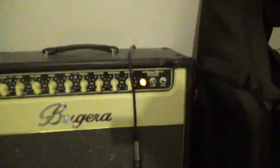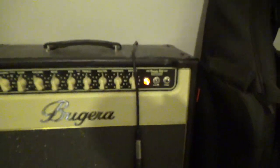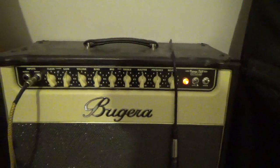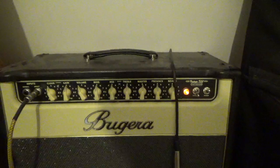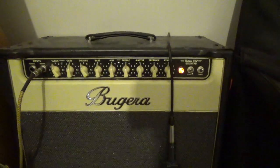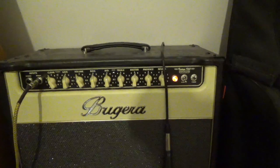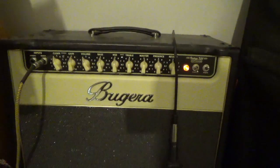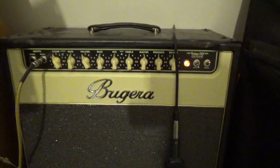Here's the foot switch — channel and reverb, pretty typical. I usually have the reverb on so it's just going to stay on. It has an FX loop, which I'm using — works fine. Outputs for external speakers too — if you want to hook this up to a cabinet, you can do that. There's also an impedance switch so you can select the appropriate setting for your setup.